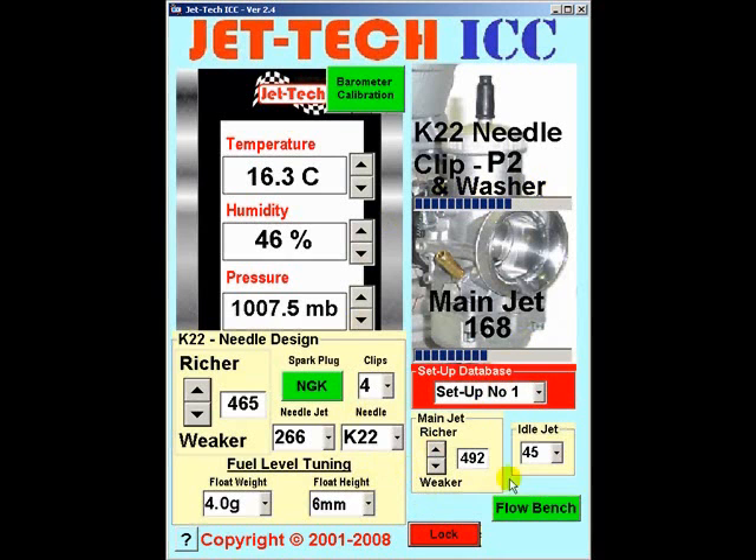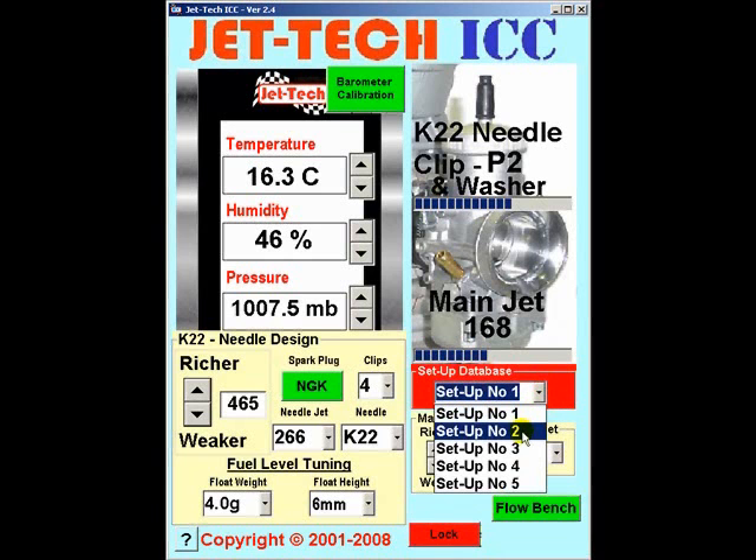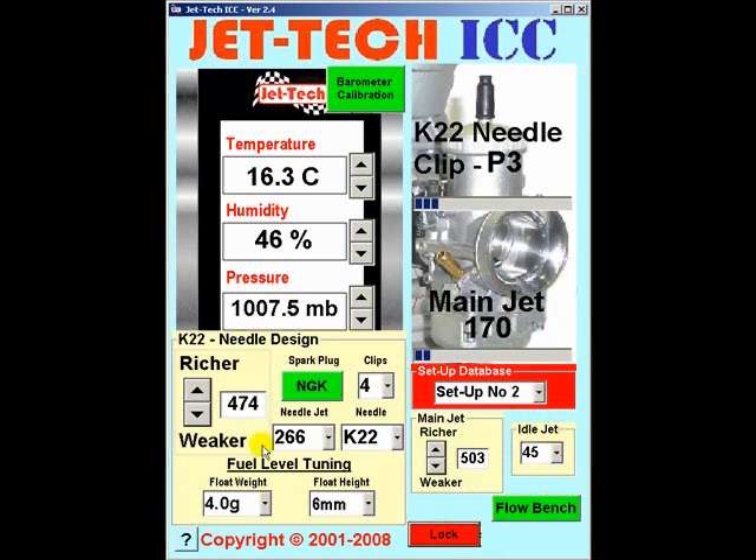Having completed the main jet jetting factor and the needle factor adjustments, you will have optimised your particular carburetor settings, and these have been saved under setup number 1. If you had another carburetor available to use, you would simply select number 2 and repeat the same process, fine tuning for that particular carburetor. Let's re-select number 1, which you have optimised over a number of track sessions.